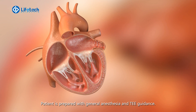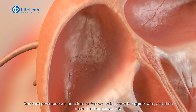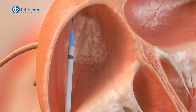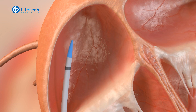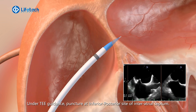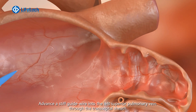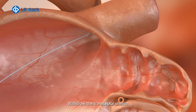Patient is prepared with general anesthesia and TEE guidance. Standard percutaneous puncture at femoral vein. Insert the guide wire and then insert the transseptal kit. Under TEE guidance, puncture at the inferior posterior site of interatrial septum. Withdraw the transseptal needle. Advance a stiff guide wire into the left superior pulmonary vein through the transseptal sheath. Withdraw the transseptal sheath.